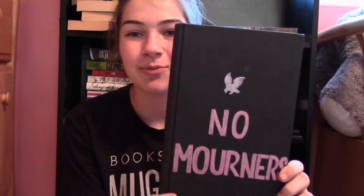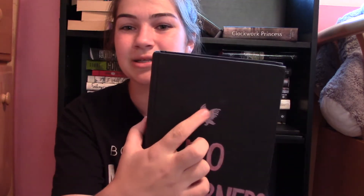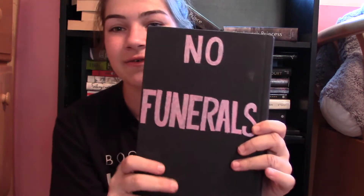Next I have Six of Crows by Leigh Bardugo — this one's not my best, pretty basic. It says 'No mourners, no funerals,' and I also filled in the little bird on the cover. If you've read Six of Crows, you'd know that this is one of the common things the Dregs say instead of 'good luck' or 'goodbye.'